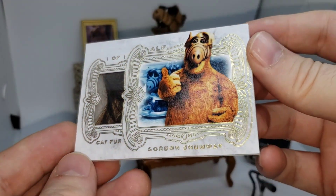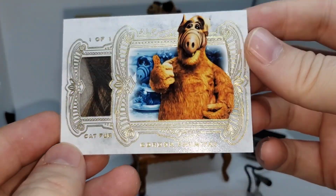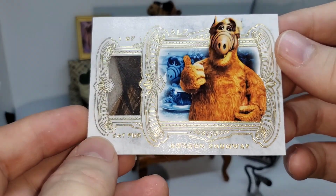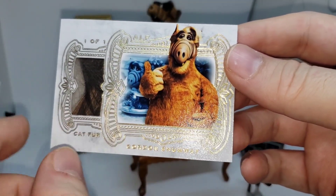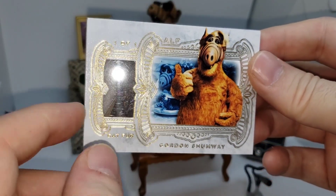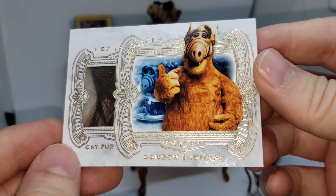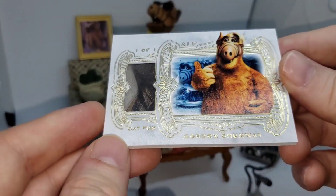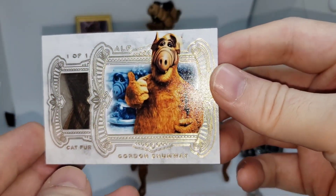Okay, here it is, you guys — maybe the world's first high-end ALF relic. I don't know. I love how it came out. So you see in the background there's actually a picture from him on the show putting the cat on a sandwich. So there's authentic cat fur there from my mom's cat Clancy. Thank you Clancy for your sacrifice. Don't worry guys, no cats were harmed in the creation of this. So there it is.